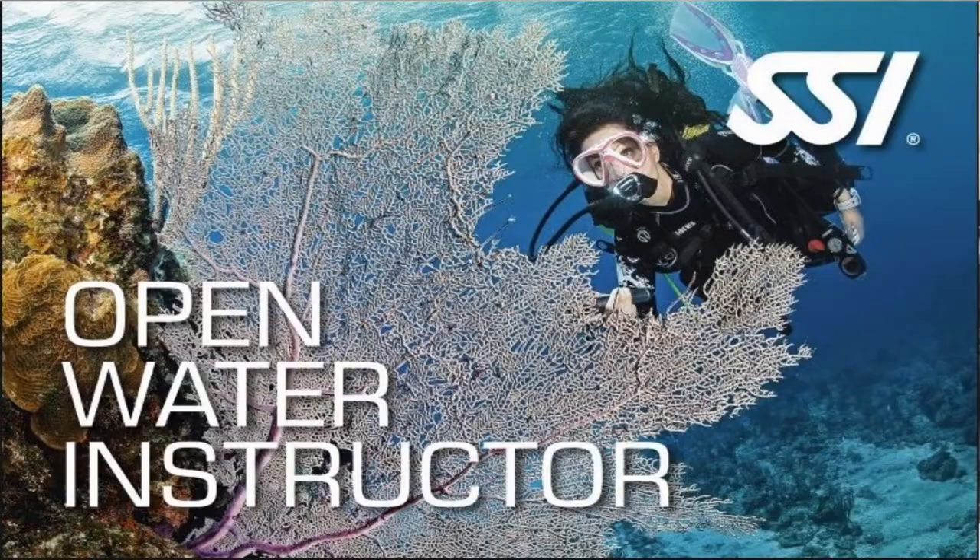What's up guys, it's Brian again from Lake Hickory Scuba Arena. Today we're going to talk about the scuba instructor, or open water scuba instructor program. This is the next step after your assistant instructor program.